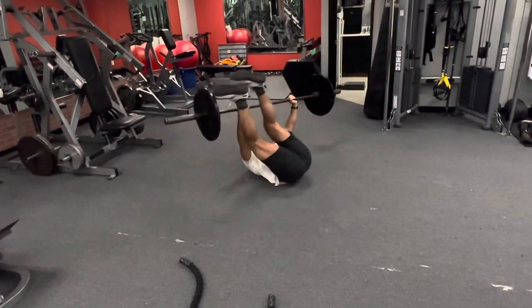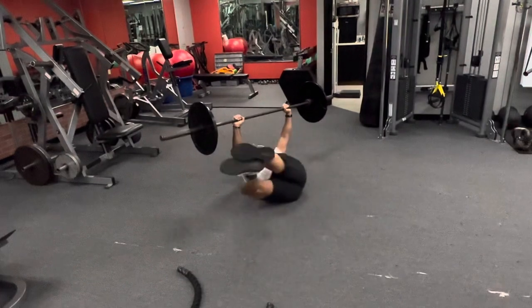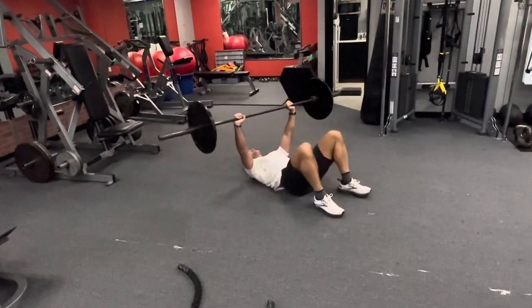Clean up that windshield and make sure you breathe all the way down. You don't want to over-go. Stay under control.